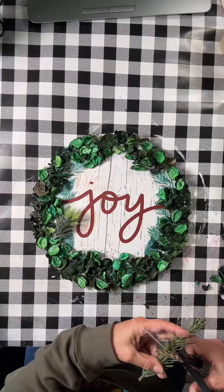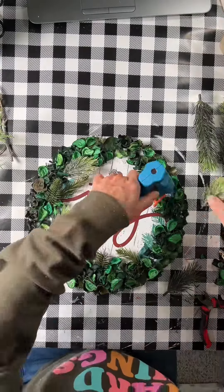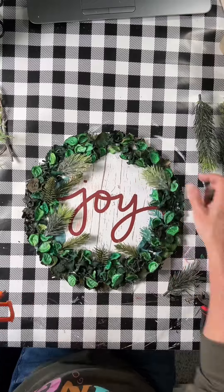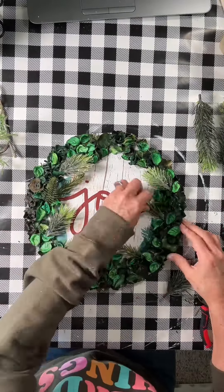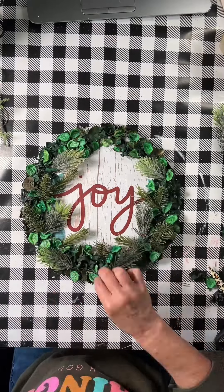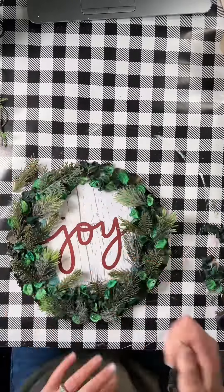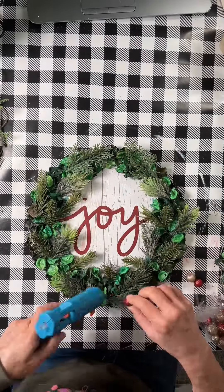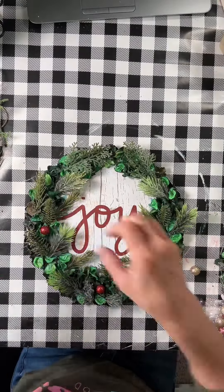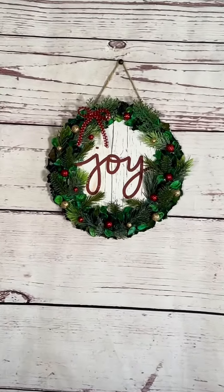Once I get all of my wreath done, I start adding some little sprigs of greenery that I have in my stash. The sprigs are different and I just randomly put them in there, but evenly, if that makes any sense. I fill all of that in the way I want to — not too much, because I want the potpourri to still show. Then I took some glittery balls from Dollar Tree and put a couple of those in there.